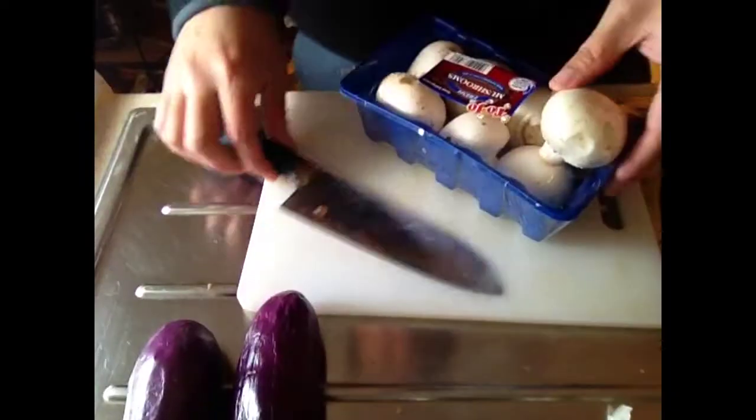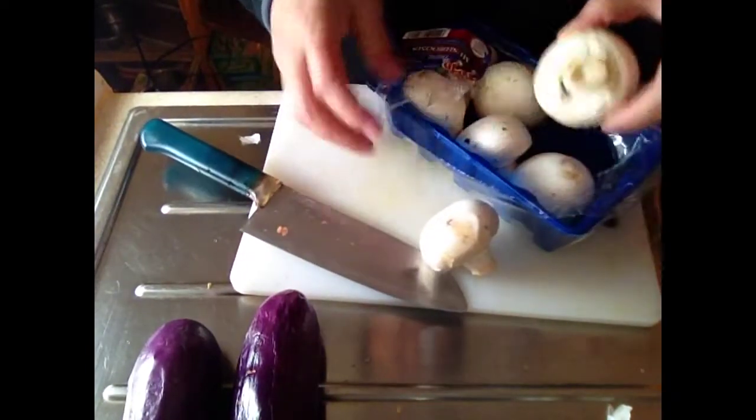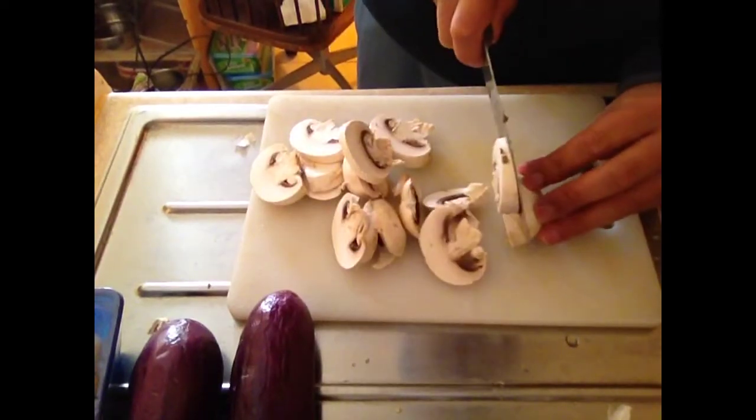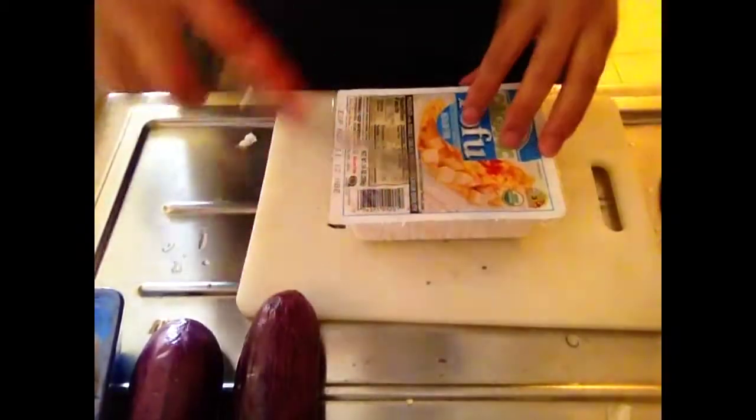Coarsely chop some tomatoes. Do it. Got some mushrooms — chop that up too. That's our plate of stuff all prepped up.